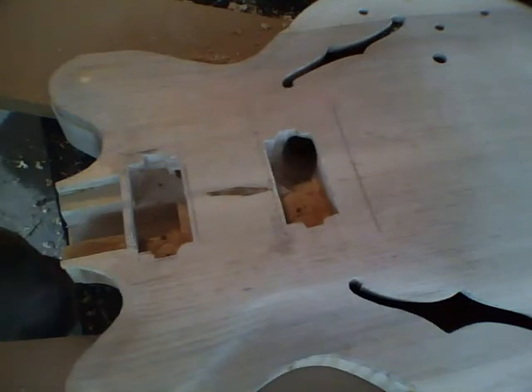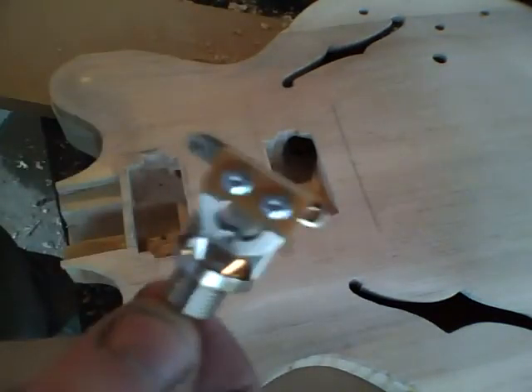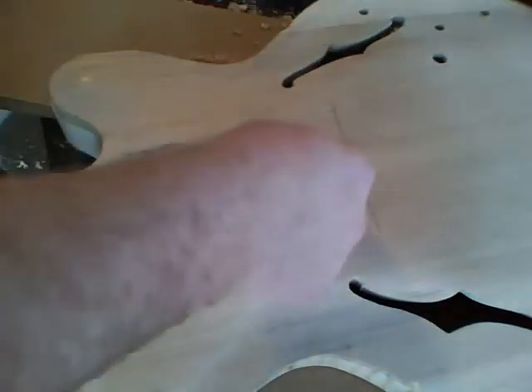This is the pickup selector switch — it's probably the widest part I have — and it's going through pretty well. So here's the completed hole, smoothed out.